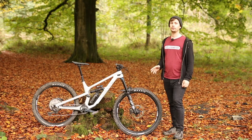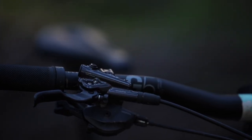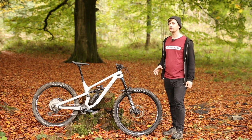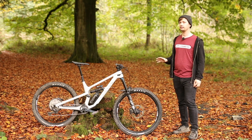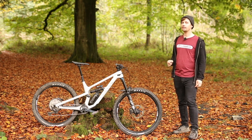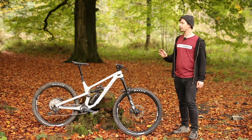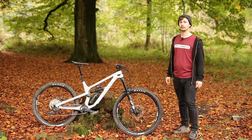Moving on to the drivetrain, we've got a Shimano XT groupset with 12-speed shifting, but that is kitted with an SLX cassette. There's also a pair of Shimano Deore XT brakes with four-pot calipers at both ends. In keeping with this bike's heavy-hitting intentions, it gets a pair of DT Swiss EX511 rims laced to 370 LN hubs, wrapped with a 2.5-inch Maxxis Assegai at the front with an XO casing, and at the rear a 2.4-inch Maxxis Minion DHR2 with an XO Plus casing.